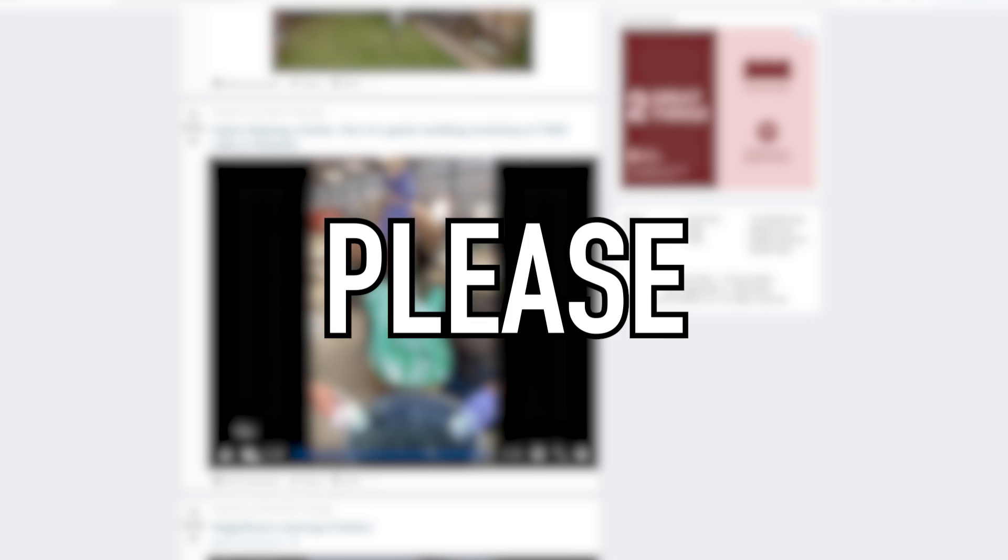Obviously make sure you go and subscribe to George — please, please, I'm begging. Please subscribe to George and we'll see you both later.